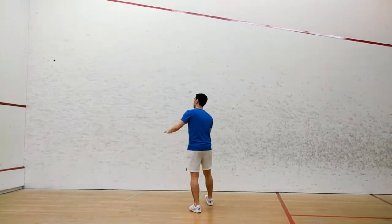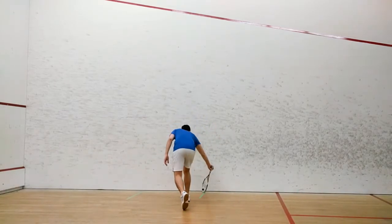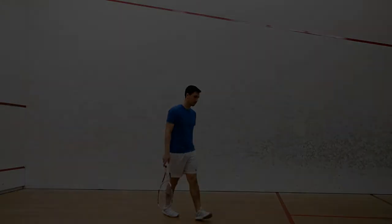Typically during a match, you should be looking to volley at or just in front of the mid court line. This way you will remain close to the tee and put your opponent under more pressure.